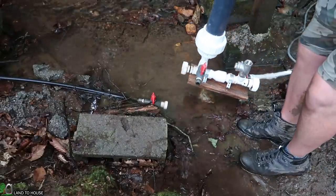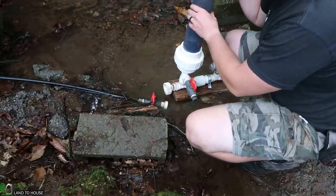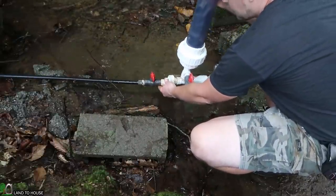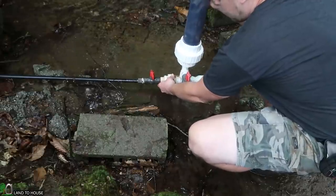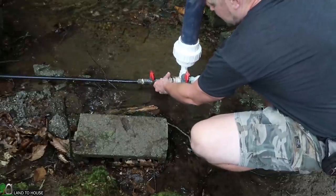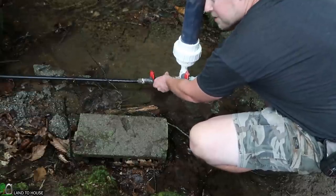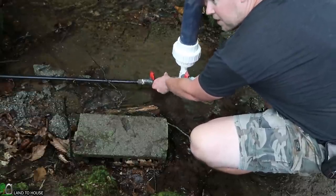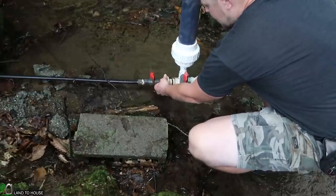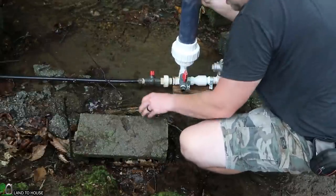The ram pump cycles about once per second. The longest I ever had this running was six months straight — that is approximately 15 million cycles in that first year. After that, I typically run it for about three or four months out of the year. So I'm going to assume this valve we just replaced has cycled about 45 million times. If you consider that, it's done pretty good. I don't know what they're rated for, but that is certainly a high number of cycles.